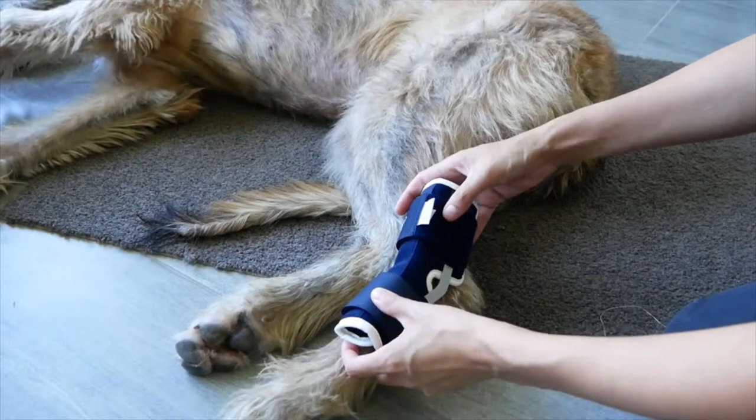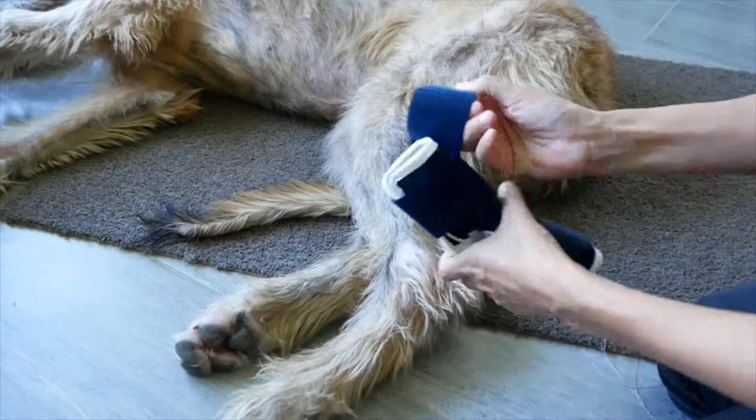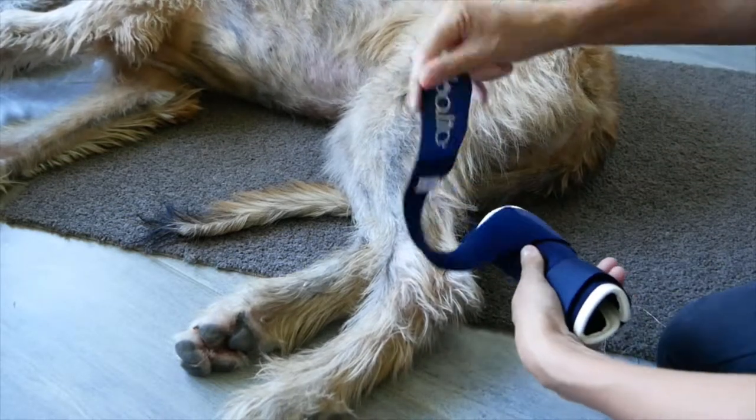The Bolto hock brace. Measure the circumference of the wrist and compare with the size chart on the website.